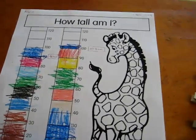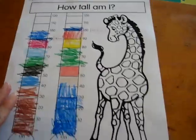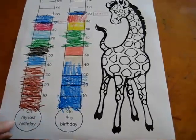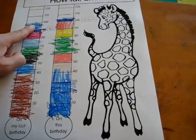One more related to our birthday theme. I have here a little work page I did. It says how tall am I? And we have a little thermometer. This is on my last birthday. So we look back on our little journal to see how tall we were on our last birthday.